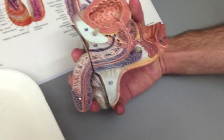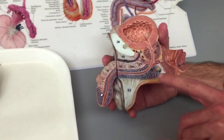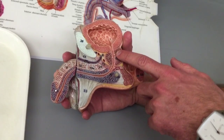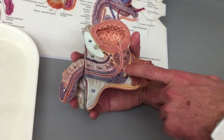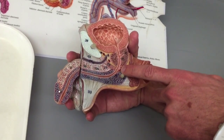The urethra in females is just one part. In males, we have three different parts of the urethra. The first part is the prostatic urethra, passing through the prostate. The second section is the membranous urethra, which also contains the external urethral sphincter.